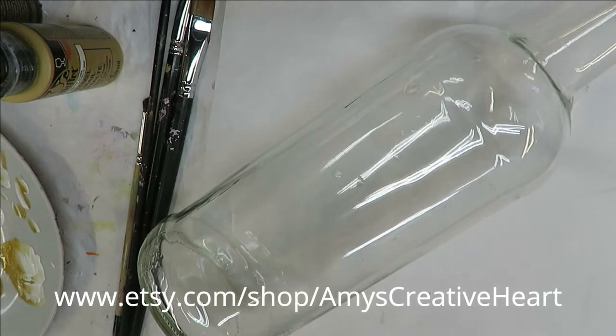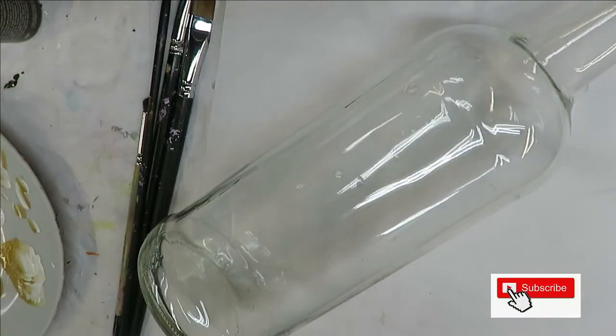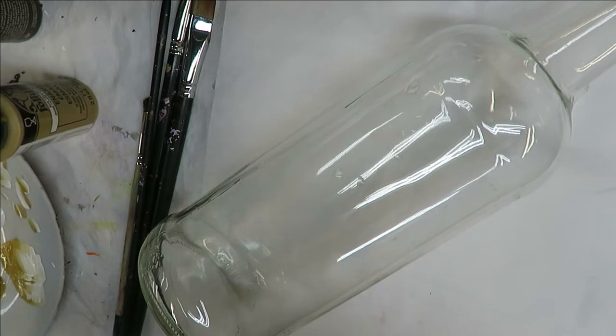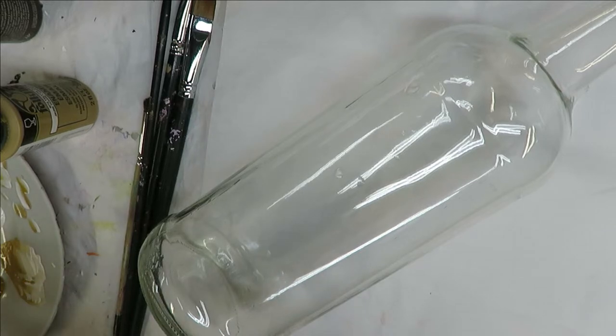Hi everyone, this is Amy, welcome to my channel. Tonight I'm going to show you how I do a simple floral design using different shades - not quite yellow but kind of yellowish - as the flower, with white, then the center with brown and white, my typical forest moss and thicket.